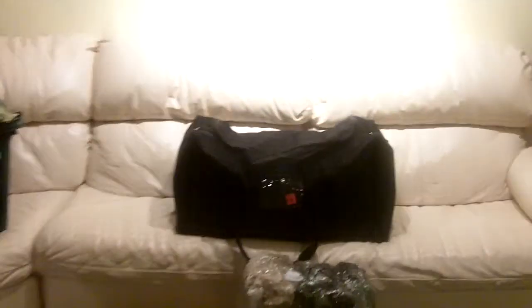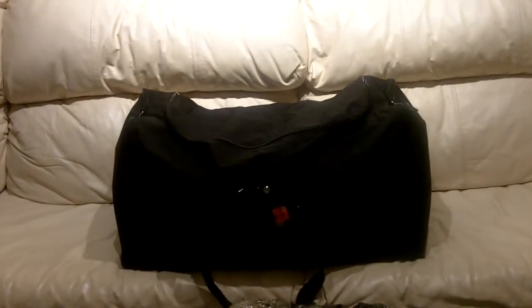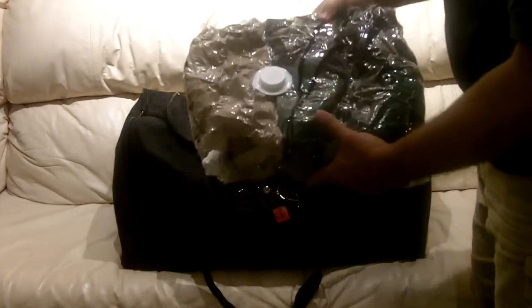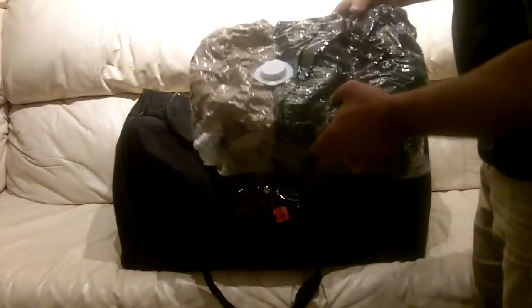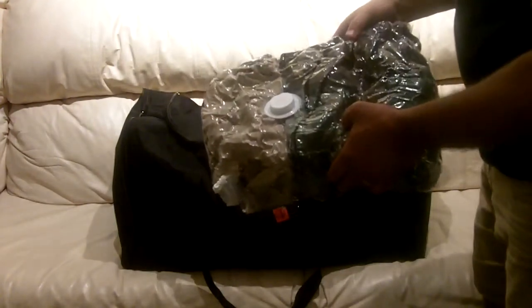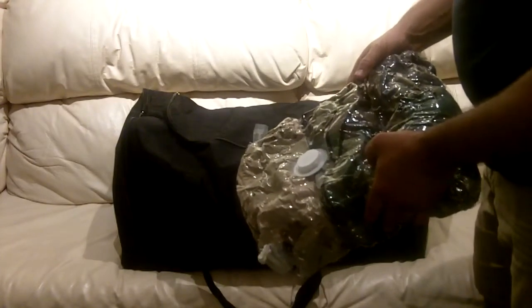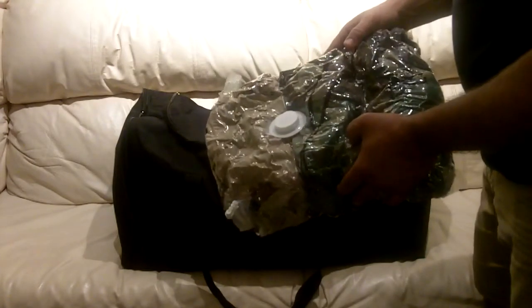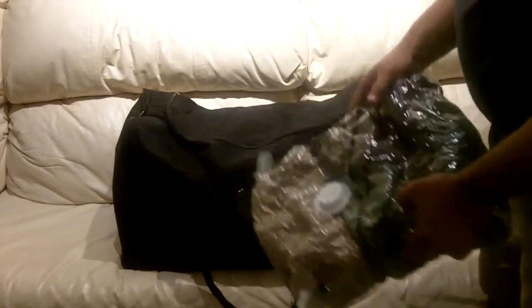Getting closer to show the bag contents: these are three field jackets. Folded up, one of them would probably take up about this much space, and I've got three in here. I know there are four of us, so I'd need to remember to grab one more. But this all stays together, keeping everything ready in one package. Field jackets are fairly warm — not super warm in really cold situations, but it's a good start, better than nothing.